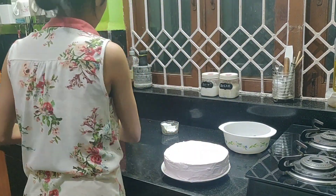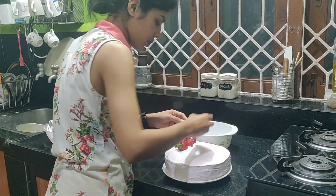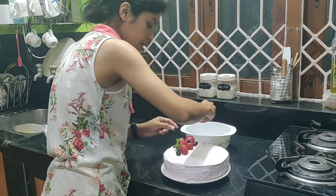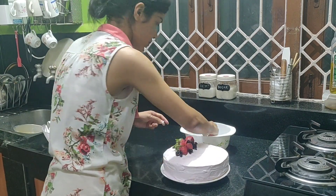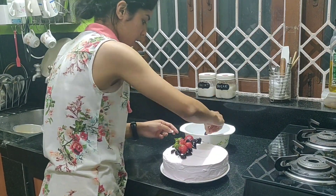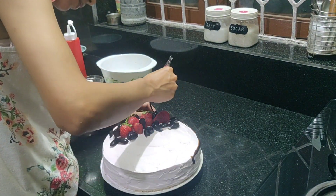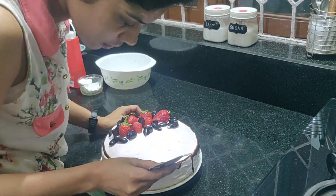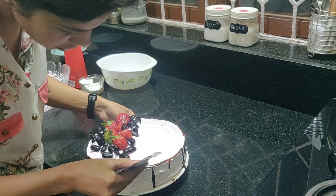I agree that the cake is not perfectly smooth since I did not have the right baking tools, but I tried to work with whatever I had. For the garnish, I made use of some fresh strawberries and some grapes, and also Hershey's chocolate syrup just to give that dripping effect. I did try to get as creative as possible — do let me know how you feel about the cake in the comment section below.